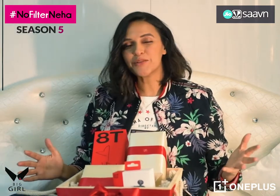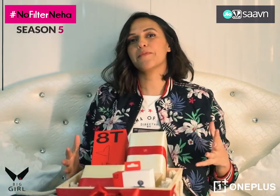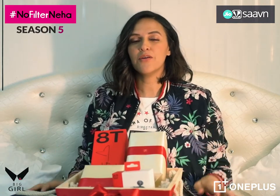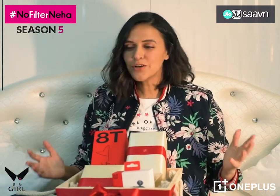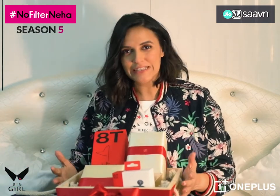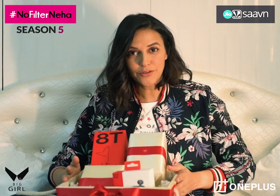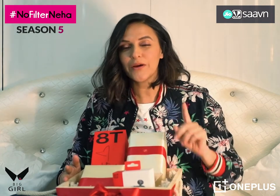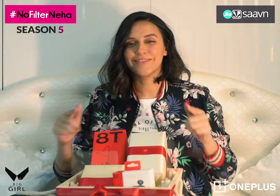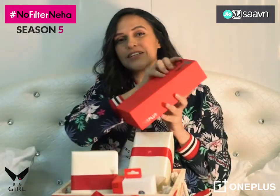Hey everyone, it's me Neha Dupia! You have been hearing about this super cool gifting partner of No Filter Neha for a while now, but let's not waste any more time — let's get down to unboxing this amazing gift. All you need to do is watch this video all the way to the end to find out how you can make this amazing gift yours.